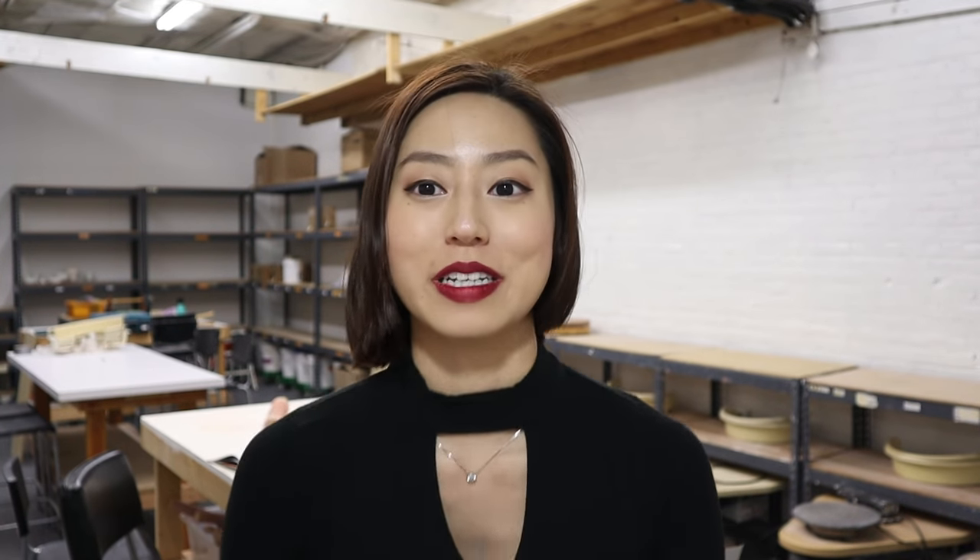And that's how you make a one-part mold. Thank you so much for watching this video. Make sure you click on my face, subscribe, and check out all these other videos for more tutorials like this. See you next time. Bye!